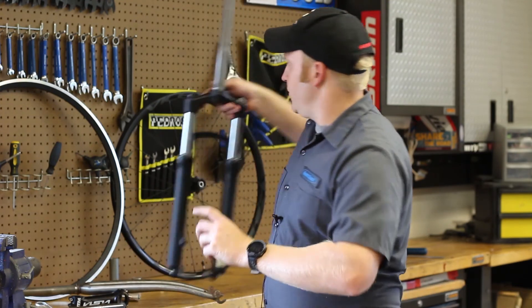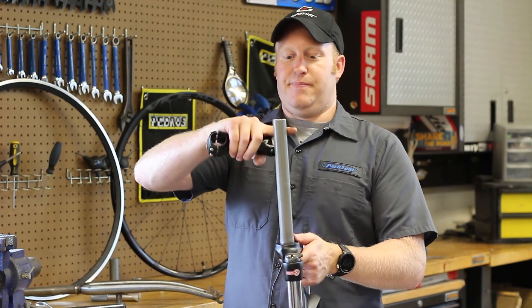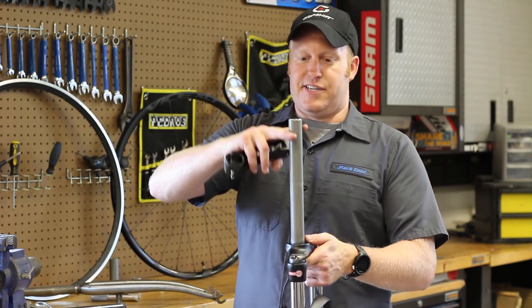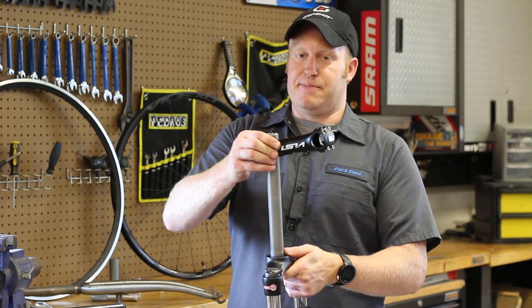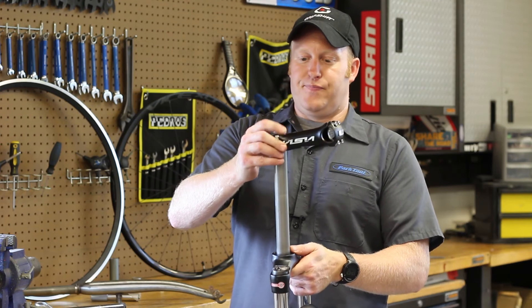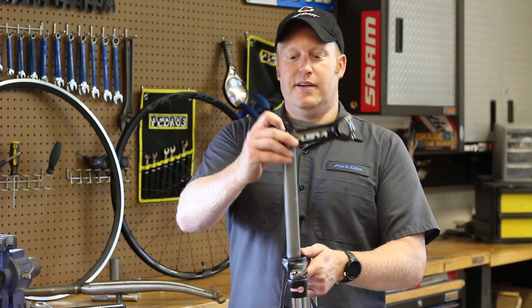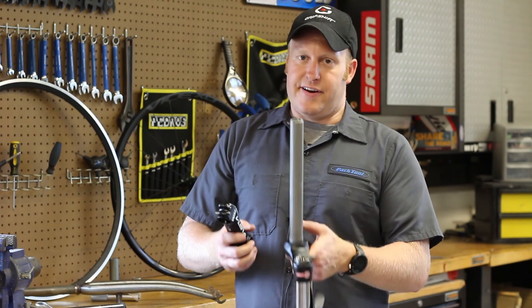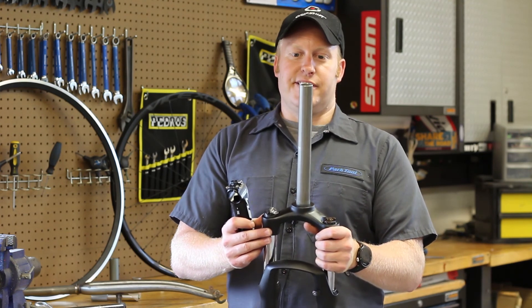Now for the threadless version: threadless forks have no threads on them and have a certain diameter — this happens to be one and an eighth. The stem just slides on and clamps in place. The fork is going to extend up to the top of the stem, and threadless forks are not compatible with threaded stems.